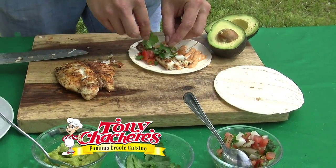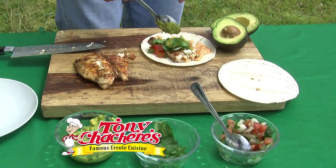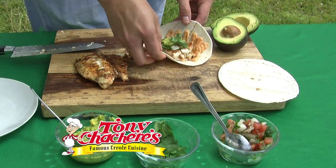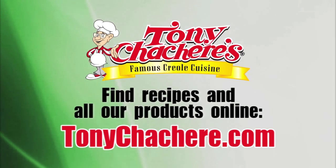We have a ton of recipes on our website — it's www.tonychachere.com — and you can go there to find recipes, buy products, ask us questions, and look at our blog. It's a great website. They've also got Facebook. You can certainly pick up a bottle in your local favorite grocery store — you can get it anywhere.